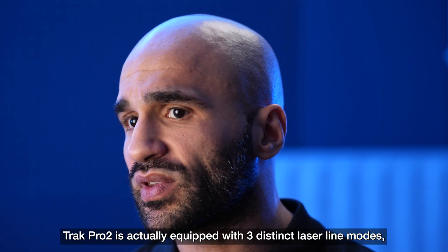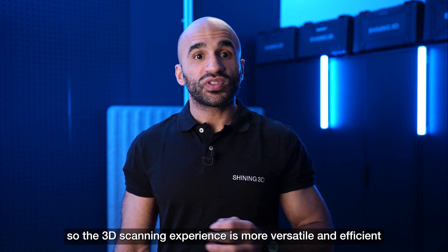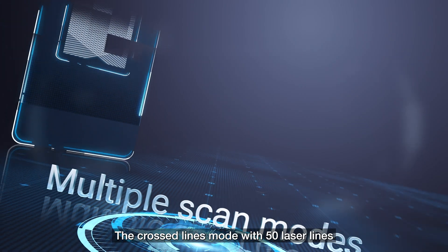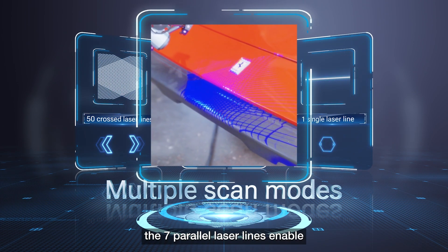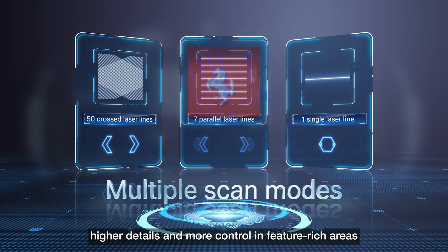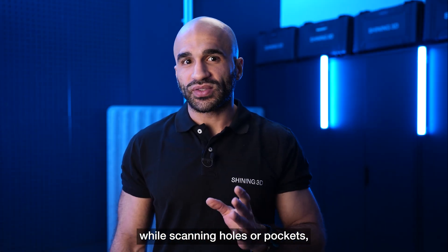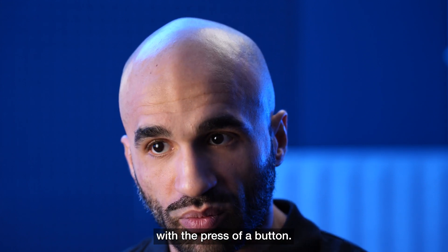The TRACK PRO 2 is equipped with three distinct laser line modes, making the 3D scanning experience more versatile and efficient for capturing various features and shapes with ease. The cross-line mode with 50 laser lines enables high-speed scanning. The seven parallel laser lines enable higher detail and more control in feature-rich areas. The single line enables higher reach while scanning holes or pockets. The user can seamlessly toggle between these modes with the press of a button.